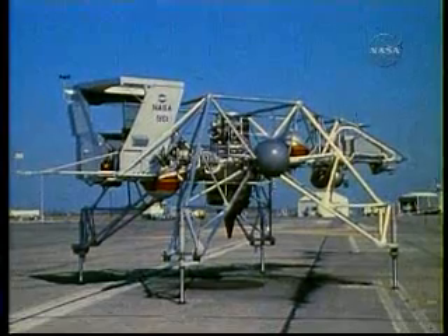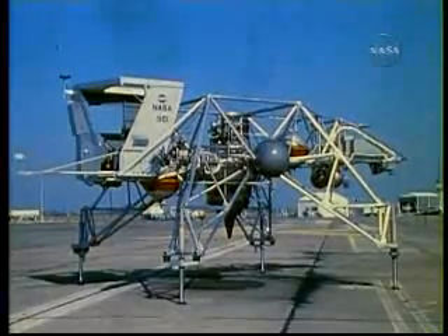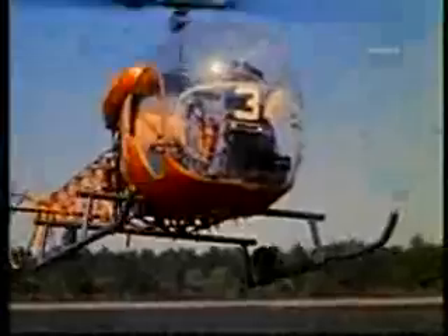The LLTV is not an easy machine to learn to handle. Before an astronaut ever actually flies an LLTV, he has trained in a helicopter for at least 100 hours. He has trained in an LLTV simulator, completing a detailed program, or syllabus, as the pilots call it.